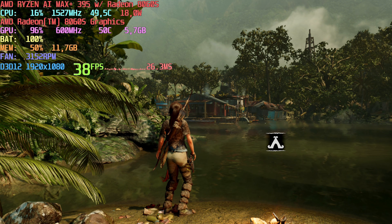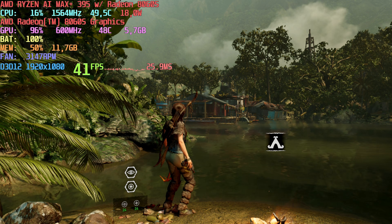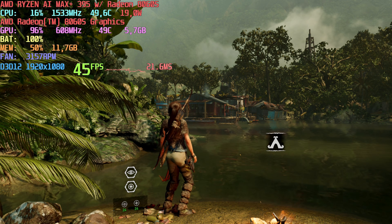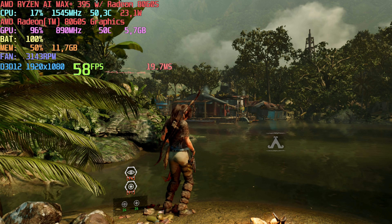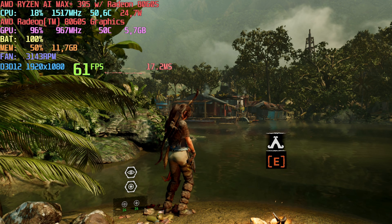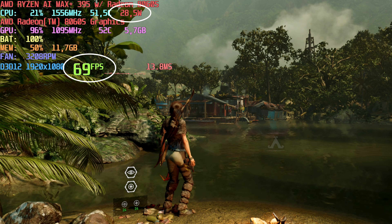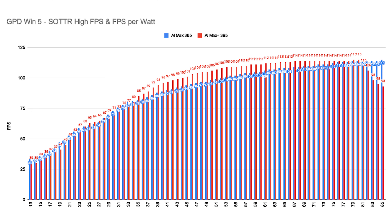For the first game, let's start with Shadow of the Tomb Raider, because it reacts extremely well to changes in CPU power, GPU clocks, and memory bandwidth — basically everything. That makes it perfect for understanding how wattage affects performance. I chose the same spot, changed the wattage step-by-step and took notes. The AI Max 385 results are the blue bars and the AI Max Plus 395 are the red bars.